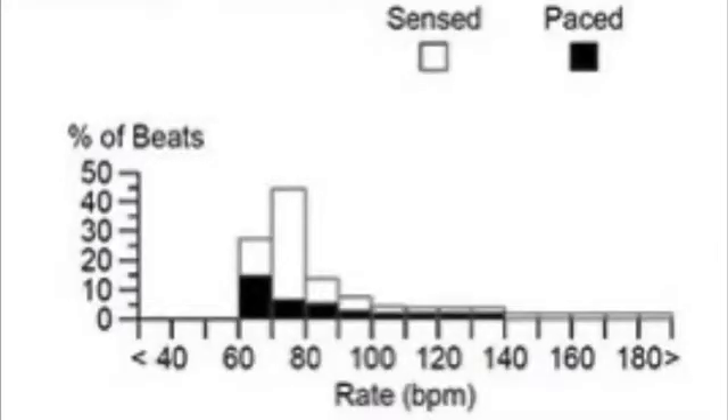Even if the sensor isn't turned on, your device is always measuring. When we look at your diagnostics and histograms, we look to see if there's a nice slope. Here's an example with a real patient: about 30% of the time they're at their resting heart rate of 60 BPM, and about 45% at a more active rate of 70–80. I can also tell this patient has their sensor turned on because paced beats appear not only at the resting rate but also filtering into higher rates like 70, 80, 90, 100, 110.